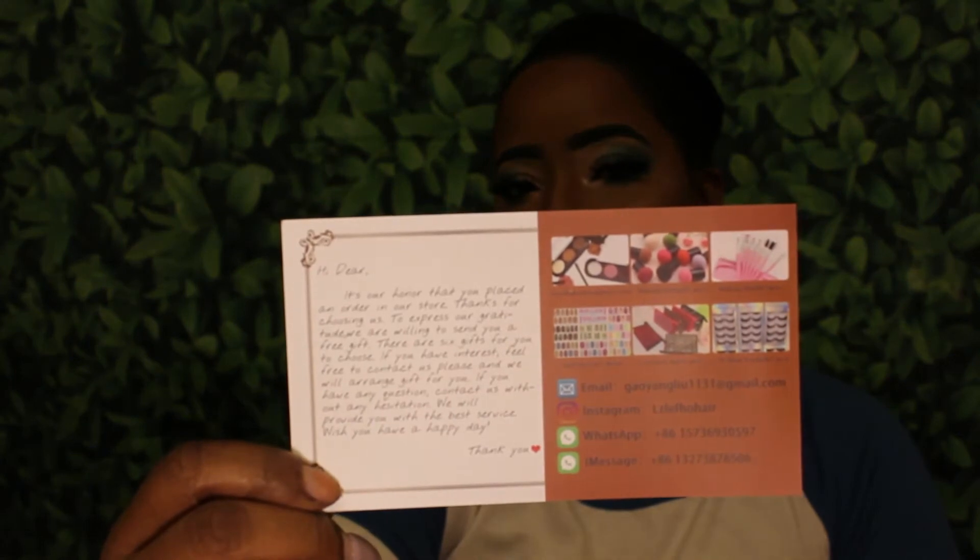I'm coming to you today to review another headband unit. It is going to be a human hair unit. It came in this little packaging right here, which included a stock card with the name of the business and their social media information. The company name is LZLEFHO. I did pick this unit up from Amazon — I'll leave the price I paid down in the description bar below, but it was reasonably priced. It is a curly bob style unit, human hair, at 150% density.